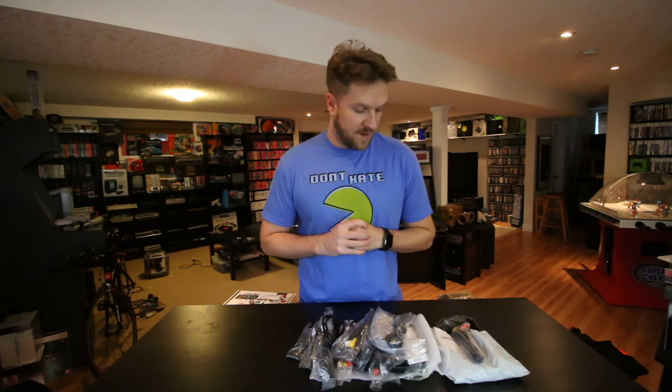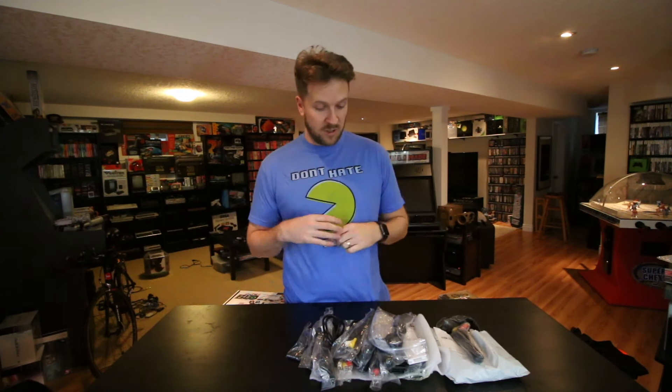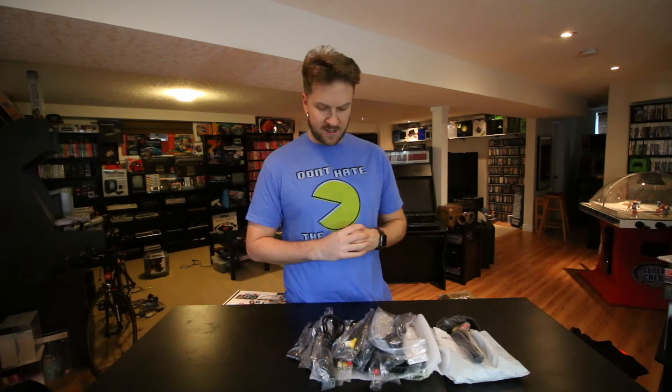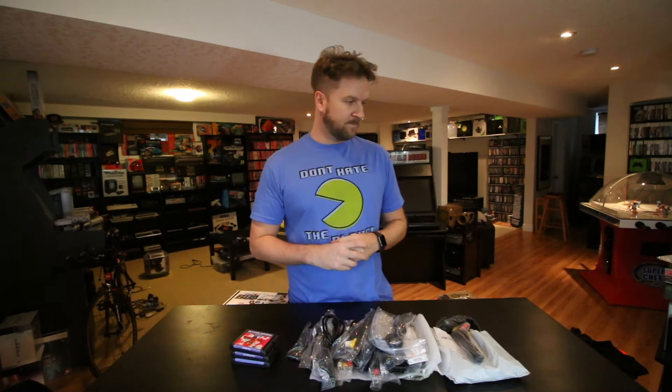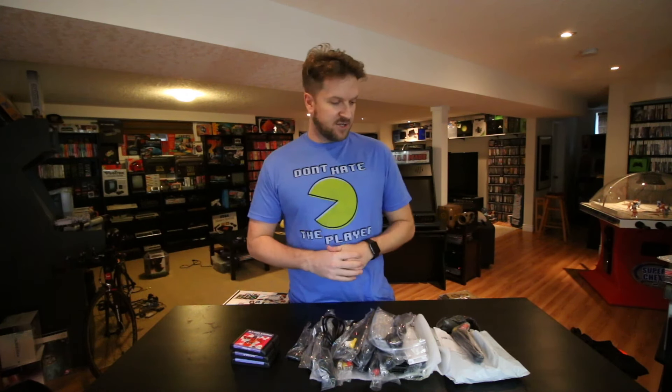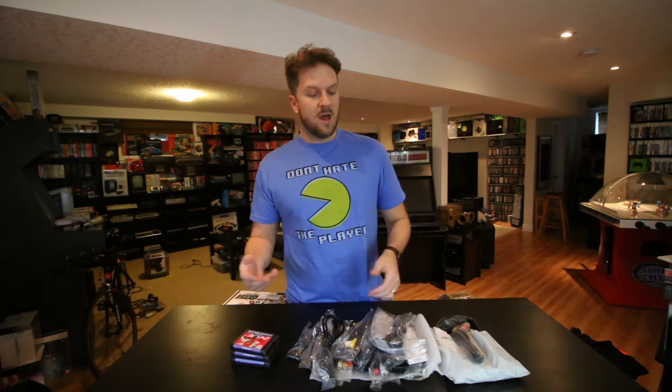Hey, what's going on guys, CJ here today with a real quick video on some really cool gaming items that I ordered from AliExpress. I wanted to show you guys these items — most of these are cables and replacement parts. AliExpress is a Chinese website, it's almost like the Chinese eBay. I would highly recommend that you sign up for AliPay — it protects you, gives you some buyer protection, hooked up to your credit card. I've probably put through 50 orders in the last six months and I've had zero issues, so it's a safe site to use.